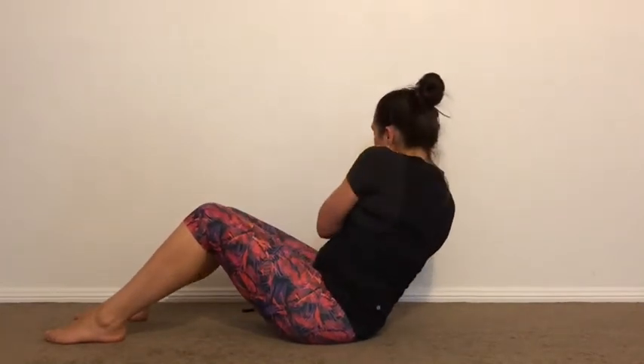Now cross your hands over. You're going to go to one side, then to the other side. Two more to each direction, to the other side. Pelvis stays really still.